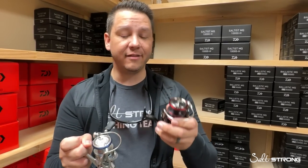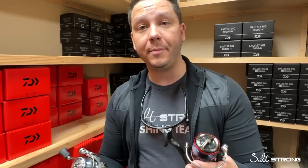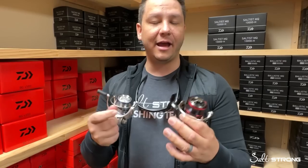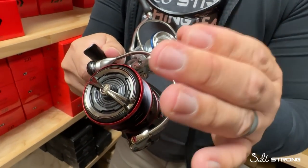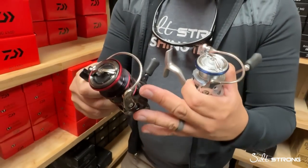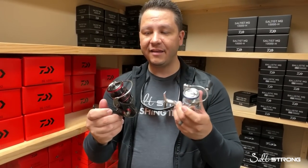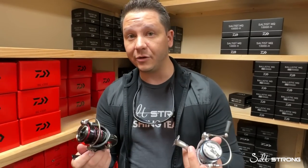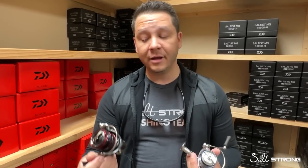The only other difference after that is there are two extra bearings in the Ballistic MQ — Daiwa's higher-end CRBB, or corrosion resistant ball bearings. They're allegedly eight to ten times more corrosion resistant than a standard shielded stainless ball bearing. They're added at the spool itself so that when the drag is engaged, you have a slightly smoother drag because the spool is resting on more bearings than just one. It's a minor feature, but what separates these two is about a $50 retail difference, and that's really what you're paying for: mag seal technology and improved bearings in key locations.